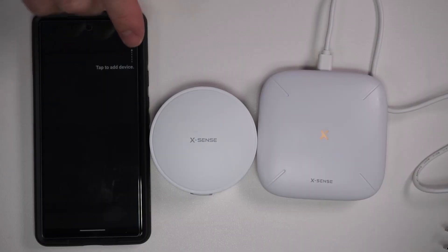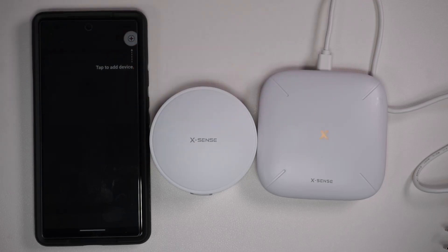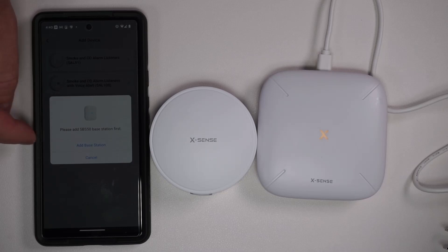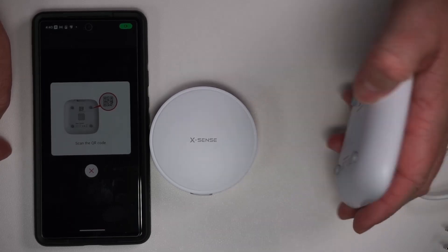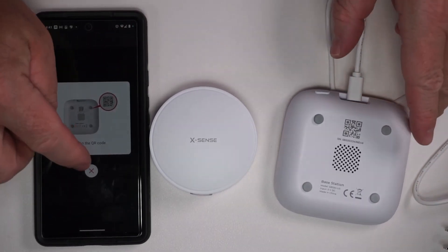I just set up my account with XSense. I've plugged this in and got the batteries in, so let's go ahead and add a device. We want to add a smoke and CO alarm listener, so we'll click on that. We've got the sky — add base station. Allow while using the app, then scan the QR code. There is a QR code on the back of this, so let's go ahead and do that.